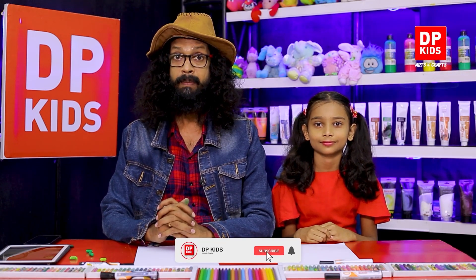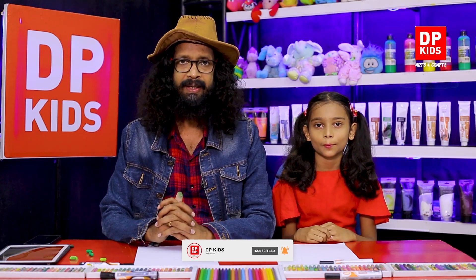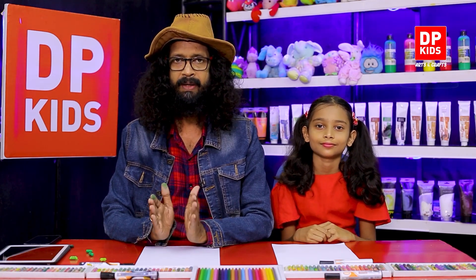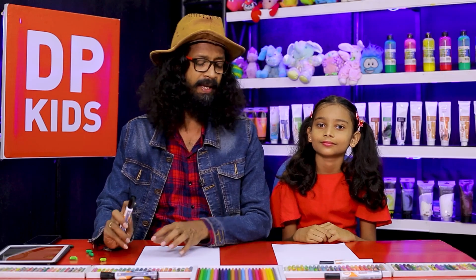Welcome back to DP Kids! Today we're going to draw something very interesting, and of course you're going to learn different things while we do, because DP Kids is here with that sole purpose — for you to learn. Today we're going to draw a racket and a tennis ball, two things you see often on a tennis court. What is the depth going to look like? Shall we get started?